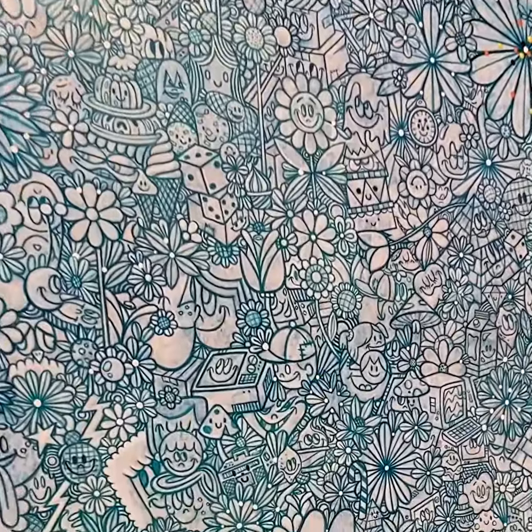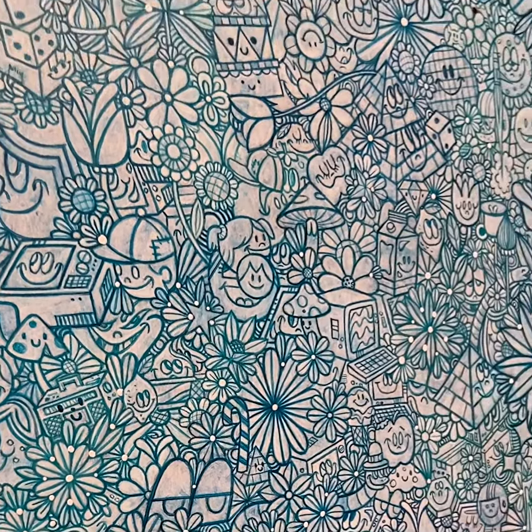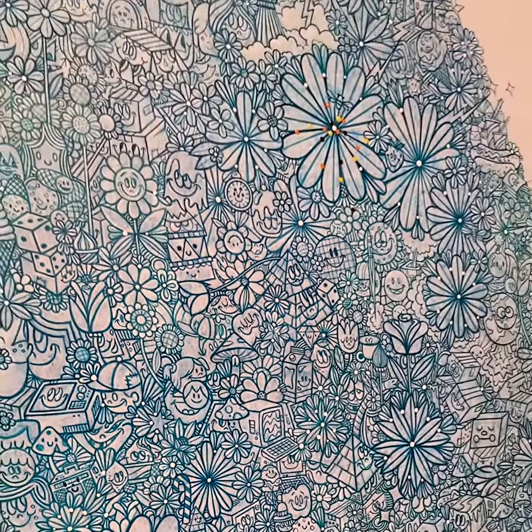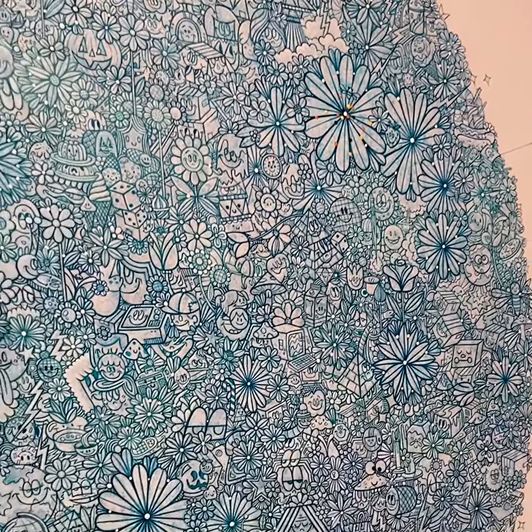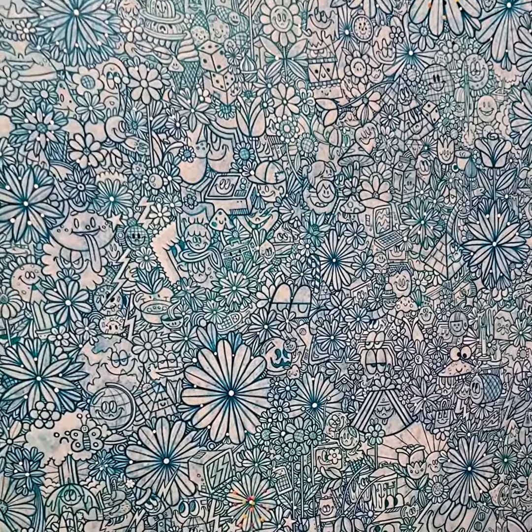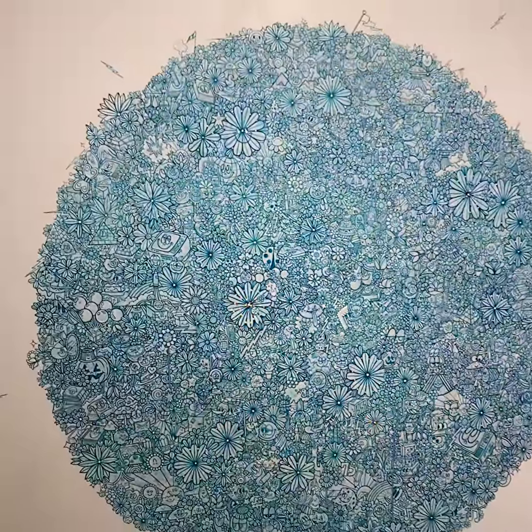hidden amongst the masses, is some sinister creatures hiding out, waiting for you. All is not fun and games in Symptomania. The incredible work of Chris Uphuse.